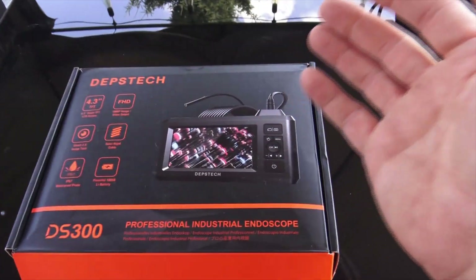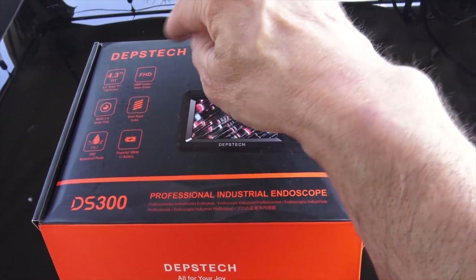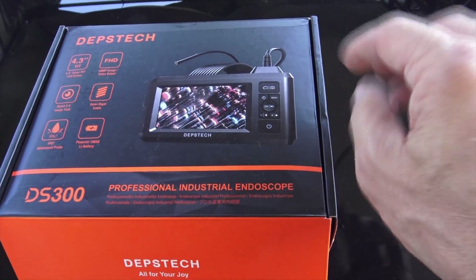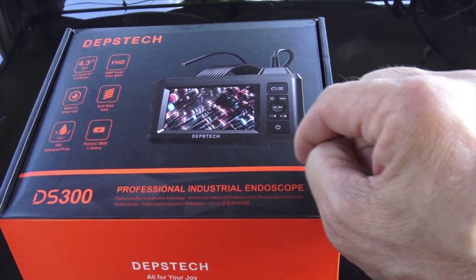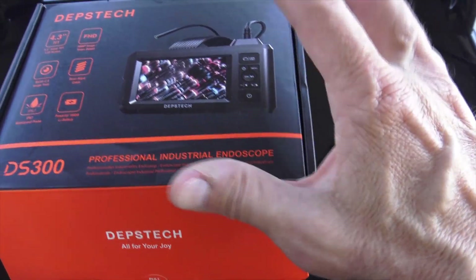I was on Amazon shopping and I found something really cool. This is what I got — a Deps Tech professional industrial endoscope. I can use this to look inside the lifter valley, in places where normally nobody can see. This was an awesome deal; I'll put a link where you can get this for yourself. These are now really affordable — this used to be over a thousand dollars. Now it's affordable, and this is what it looks like: you have a monitor.